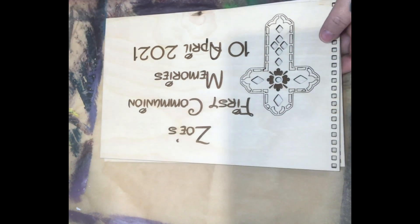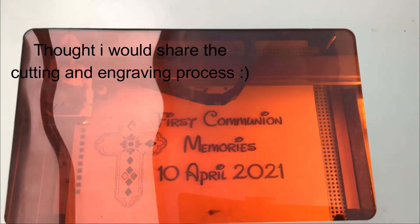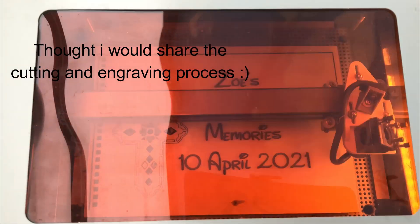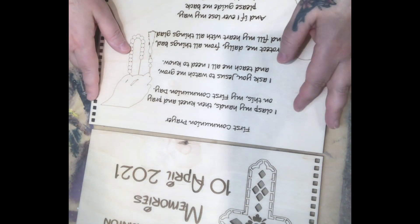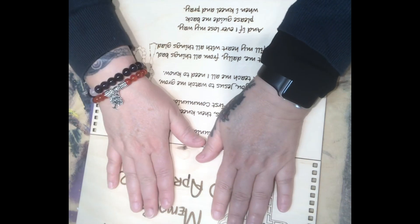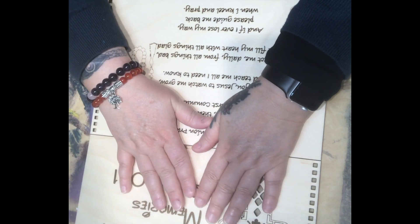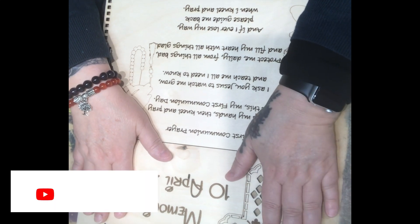Hello everyone, welcome back to Dalcy's Creations. My name is Dalcy and we have a new project. I'd like to welcome you all back. If you are a subscriber, thank you for being here with me once again. If you're new, I hope you enjoy this project, and maybe at the end of it you enjoyed it enough that you'd like to subscribe.